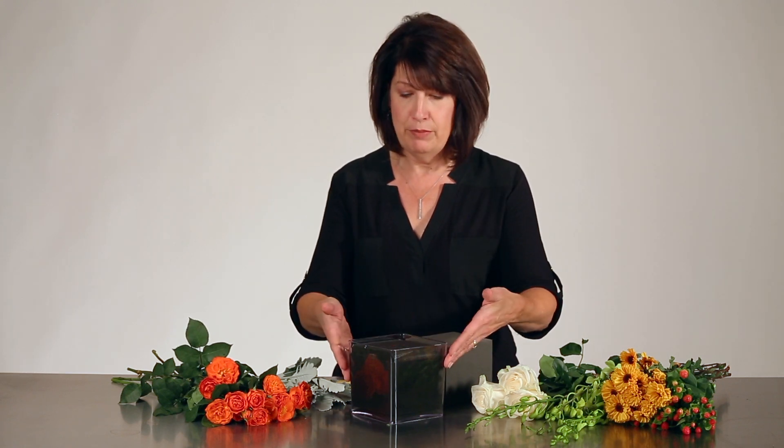Hi, I'm Loann Burke for Smithers Oasis, and today I want to show you a very quick centerpiece for fall using the Midnight Foam — it's perfect for fall designs. I have a 5-inch cube of Midnight Foam in a beautiful acrylic cube. This is what the Midnight Foam looks like when it's dry: it's a charcoal gray color, and once it's saturated you're going to see that nice rich black.